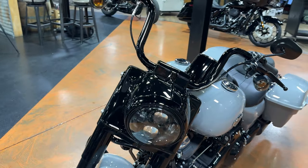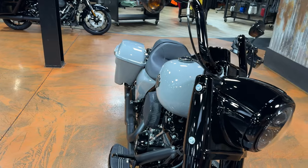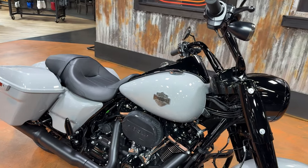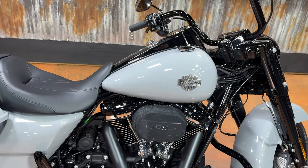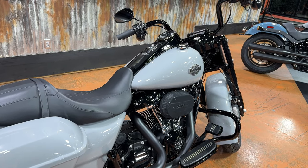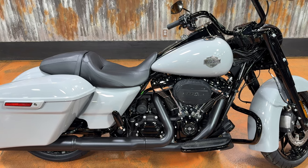Your seat height on the Road King Special is 26.4 inches. Your running order weight is 807 pounds. It comes with the Milwaukee-Eight 114, which makes 95 horsepower and 122 foot-pounds of torque. This bike also comes standard with ABS and linked brakes included.